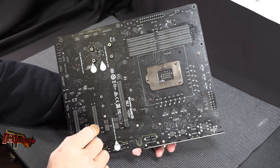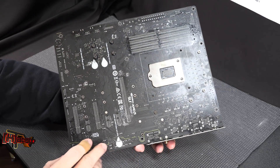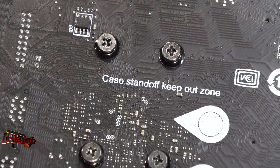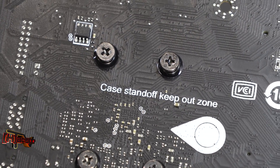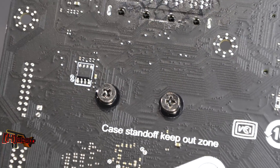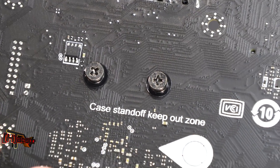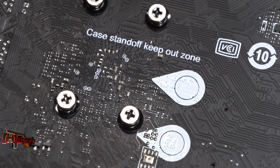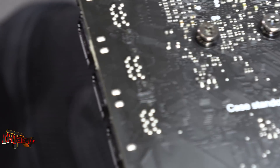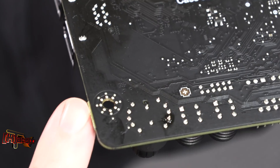Turning the board over, it has Nvidia SLI and AMD Crossfire certification. There's something I've never seen before: printed markings indicating the case standoff keep-out zone, so you don't short out the circuitry in your case. All the attachment points are double-grounded as usual.